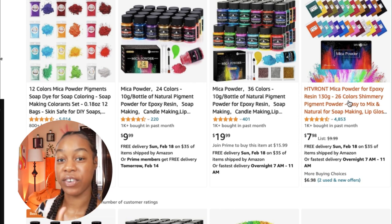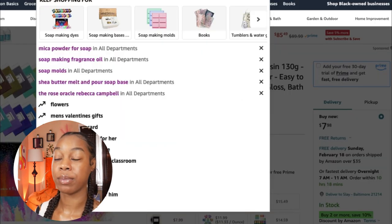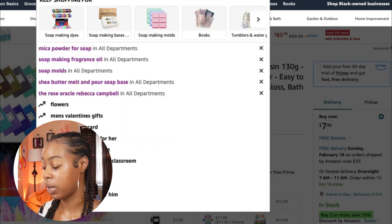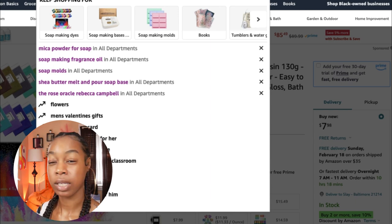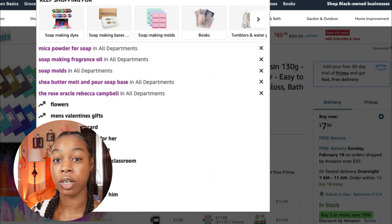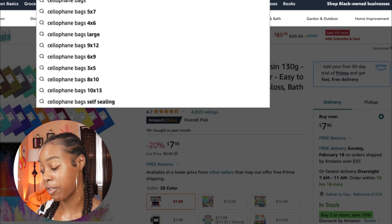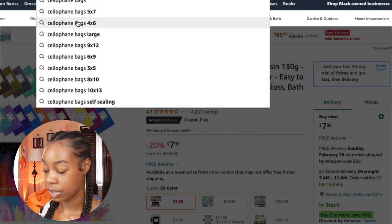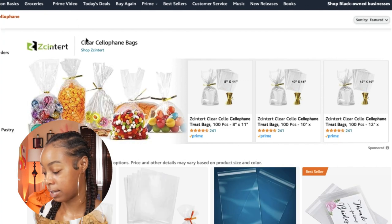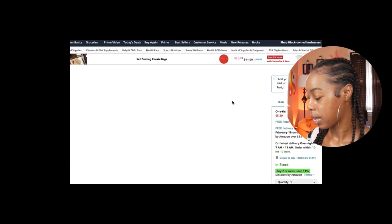Now we've got mica powder, fragrance oil, melt and pour soap base, and soap molds. You'll also want something to package your soaps in for when you're ready to sell them. I recommend using cellophane bags — those clear self-adhesive bags where you fold the top over and seal it. A four by six or five by seven size works well. Here we go: a hundred bags for five dollars. You cannot go wrong with that — 100 bags to package your soaps, and when you restock you'll always have some.